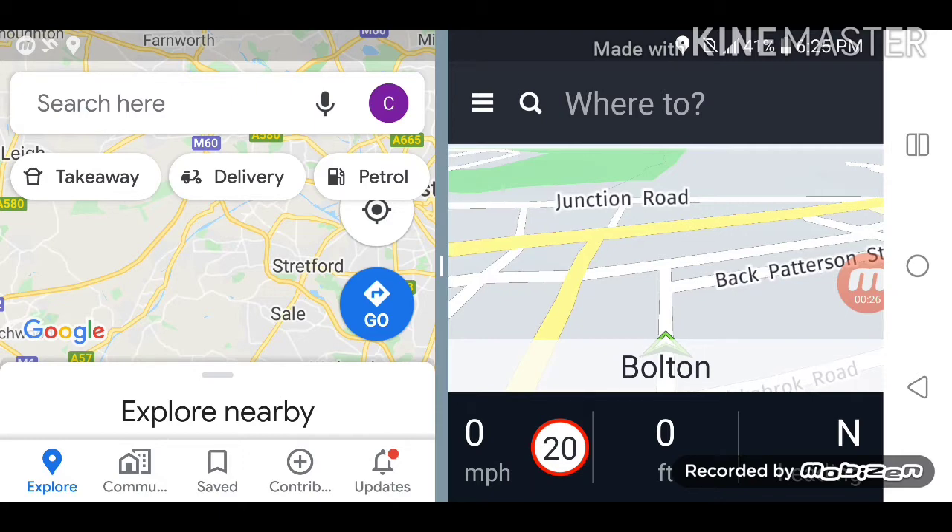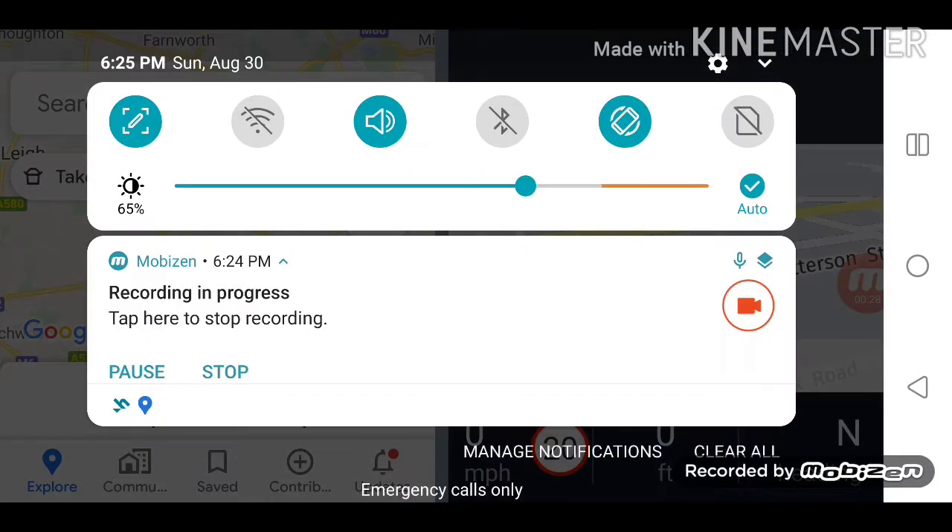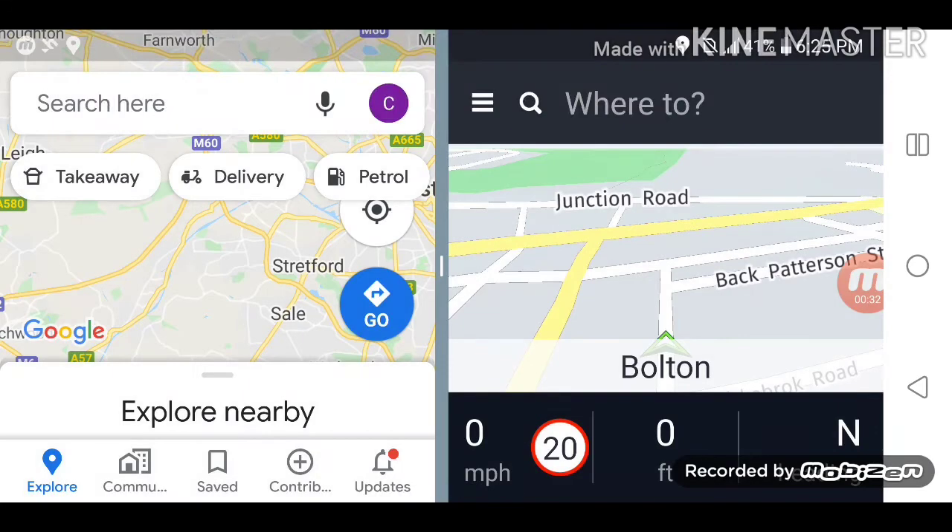First of all I just want to make sure that there is no Wi-Fi connection, no internet connection. This phone does not have any SIM card — as you can see next to the signal bar there is a no-SIM-card signal. So no SIM card, no Wi-Fi, completely offline.